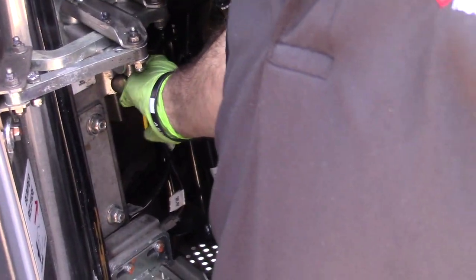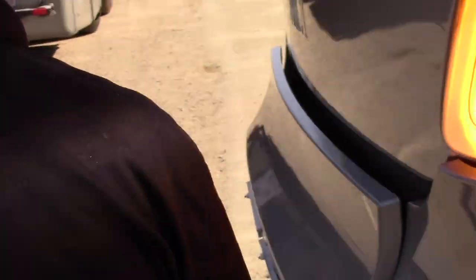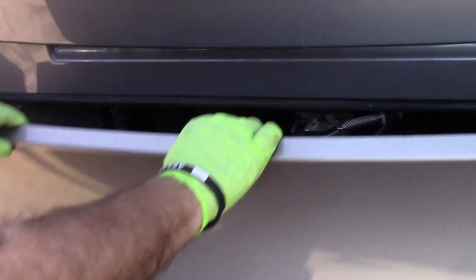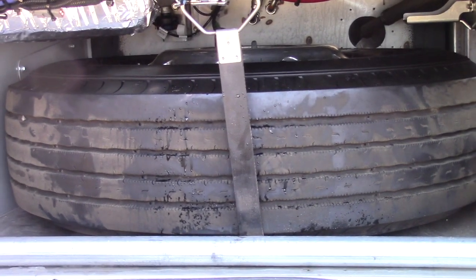This is the lever — you pull on this lever and the bumper will drop, then you can see the spare tire. And this is the spare tire for the bus.